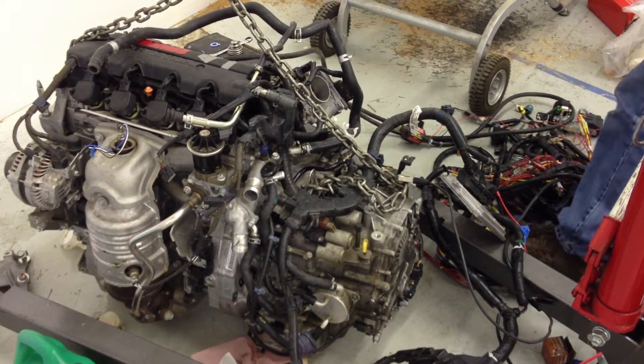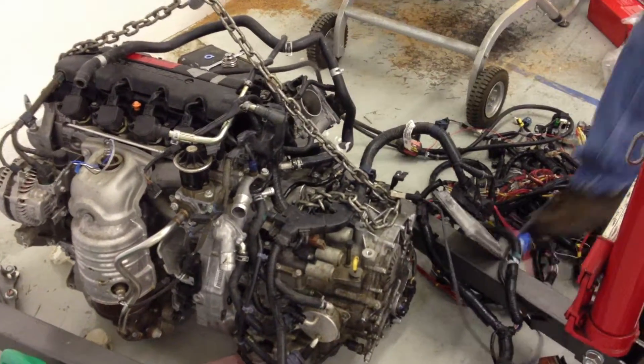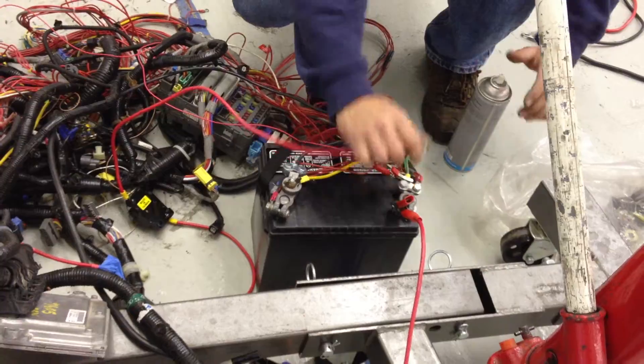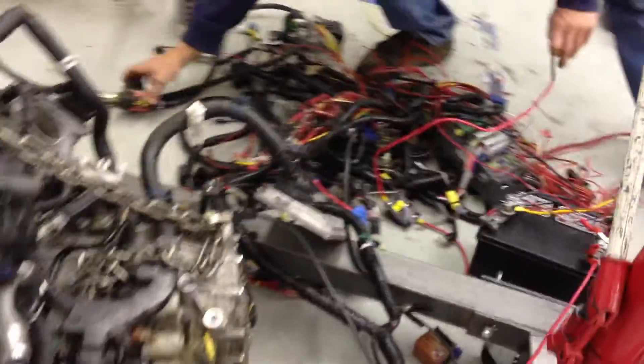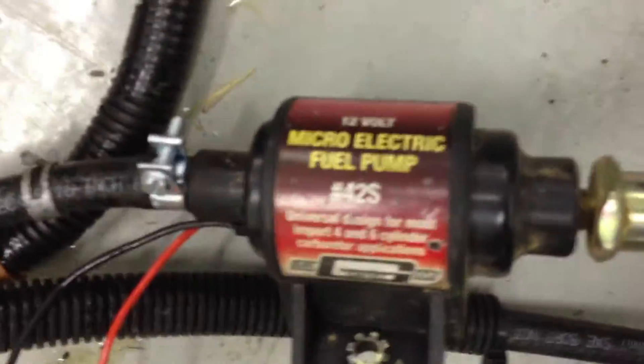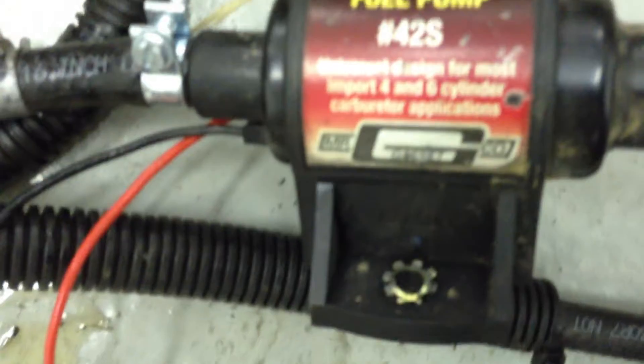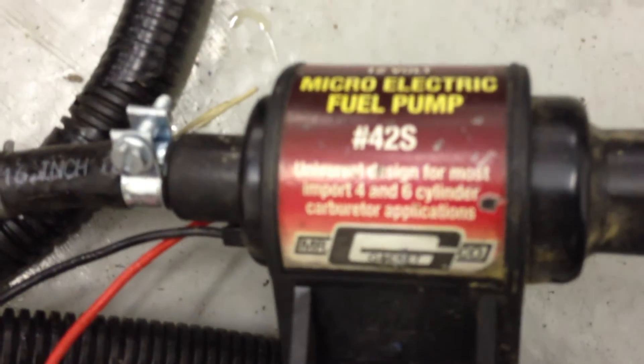That fuel pump should eventually stop when it builds full pressure. There's the fuel pump — it did indeed start. The fuel pump when it builds pressure should auto shut off. We might want to put an inline pressure gauge on here. This is the microelectric 12 volt fuel pump number 42S, universal design for most import 4 and 6 cylinder carburetor applications, but the pressure range is still appropriate for this.